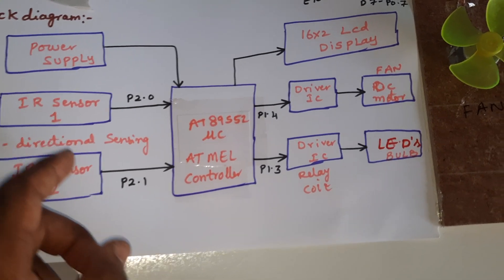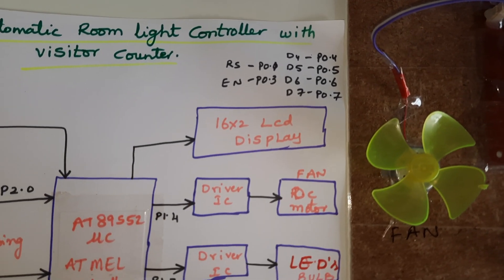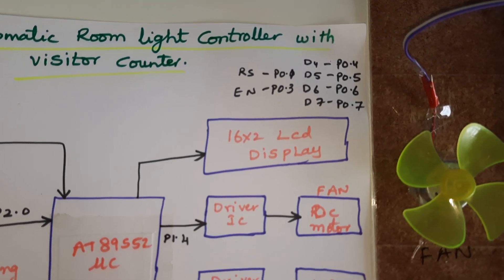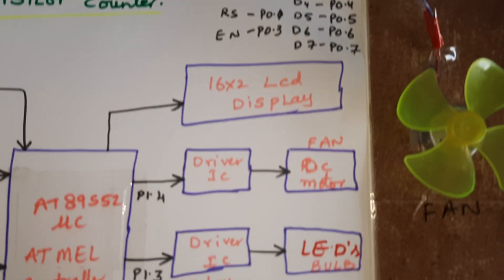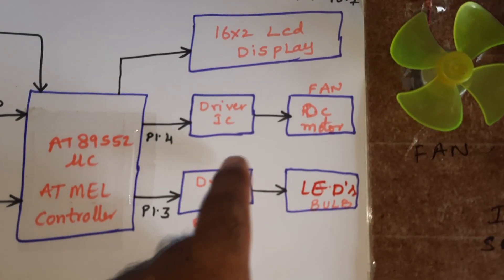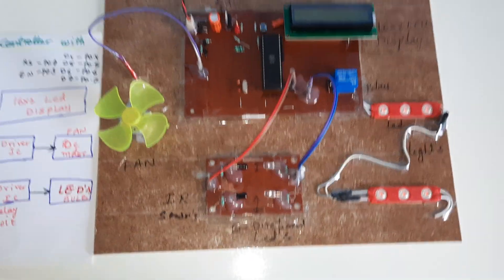We are using a 16x2 LCD display. RS, Enable, D4, D5, D6, D7 are connected to Port 0 — RS to P0.1, Enable to P0.3, D4-D7 to P0.4 through P0.7. We also have an SPDT relay, two bulbs, and one driver IC. A small DC fan is connected to P1.3 and P1.4. Now let's move to the hardware part.